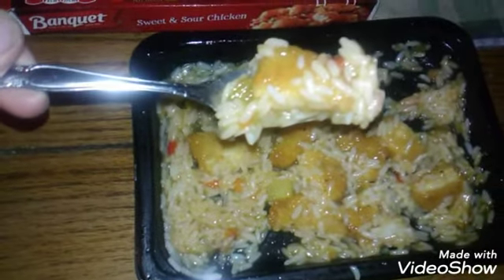This is sweet and sour chicken on a bed of rice. It takes about three minutes in my microwave to heat up. But it is so good. The flavor is just straight on. It's got a really nice sweet and sour taste.